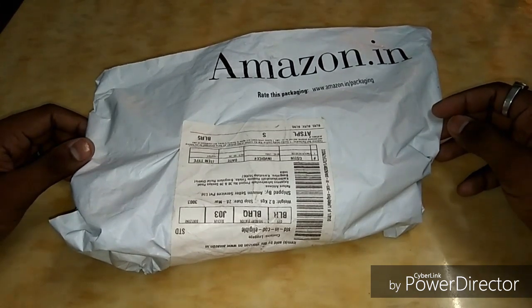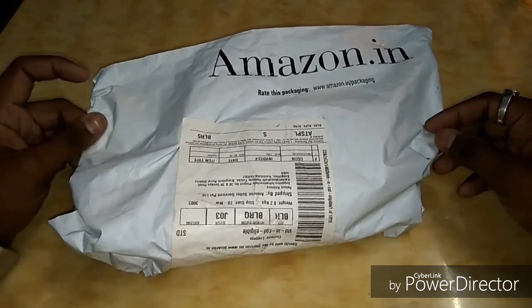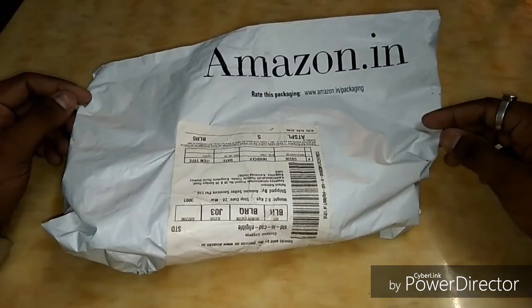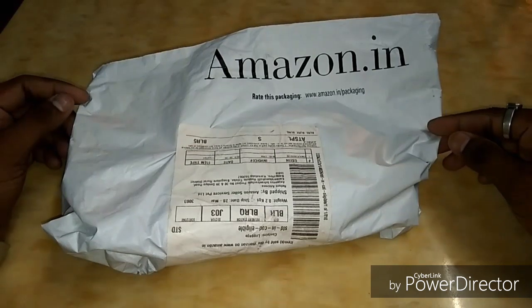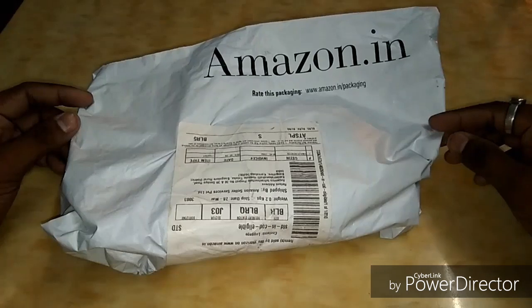Hi and hello YouTubers, what's up, it's your DPro here and you're watching Short and Exact. If it's your first time on the channel, please don't forget to hit the subscribe button below. So guys, recently I had ordered this Hornbull wallet from Amazon and it has arrived today, so I thought of doing an unboxing video.